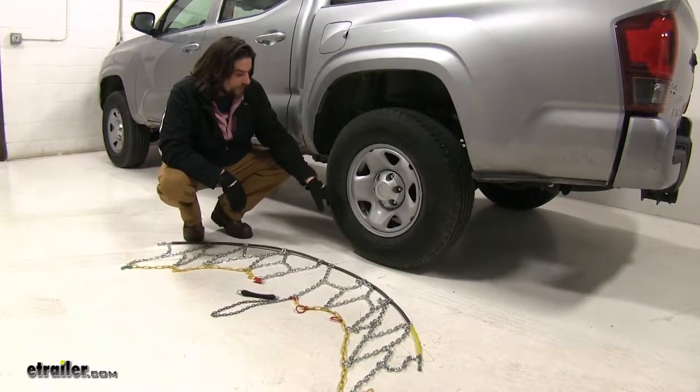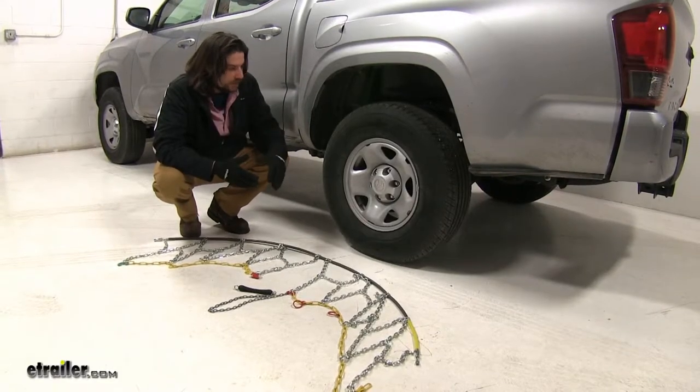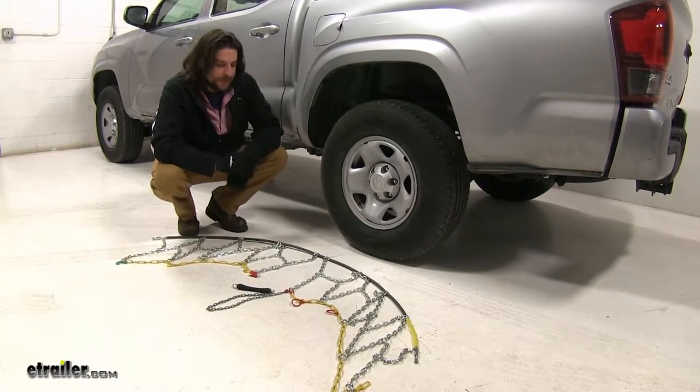Today we're working with tire size 245/75R16. If these chains don't fit your particular tire, double-check the size, go to our website, and find the proper fit.